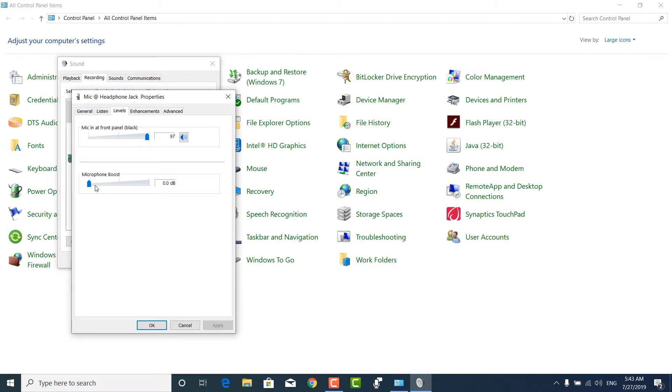Also reduce the volume a little bit. I find the sweet spot is 75. If you keep the volume at 75, it will give you the best results.